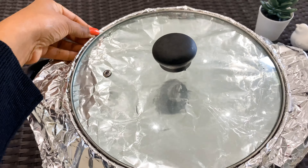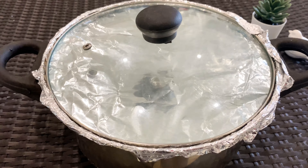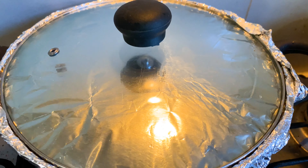Now we add the washed rice into the boiling water. I usually try to avoid using a pressure cooker for making biryani pulao. I seal the pan with aluminium foil and close it with a tight lid to give it the dum effect.